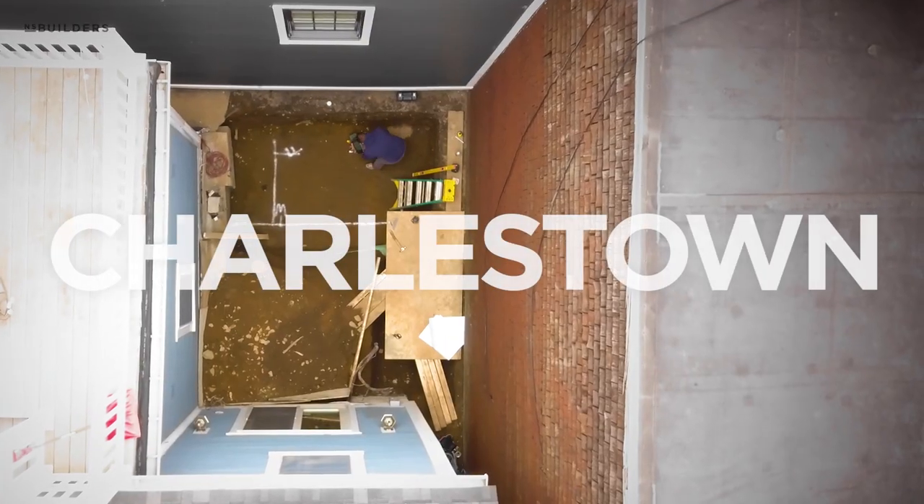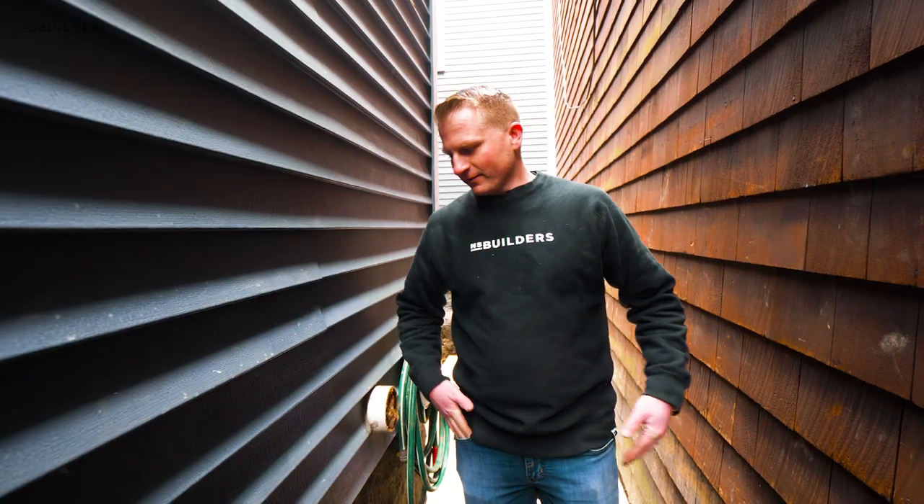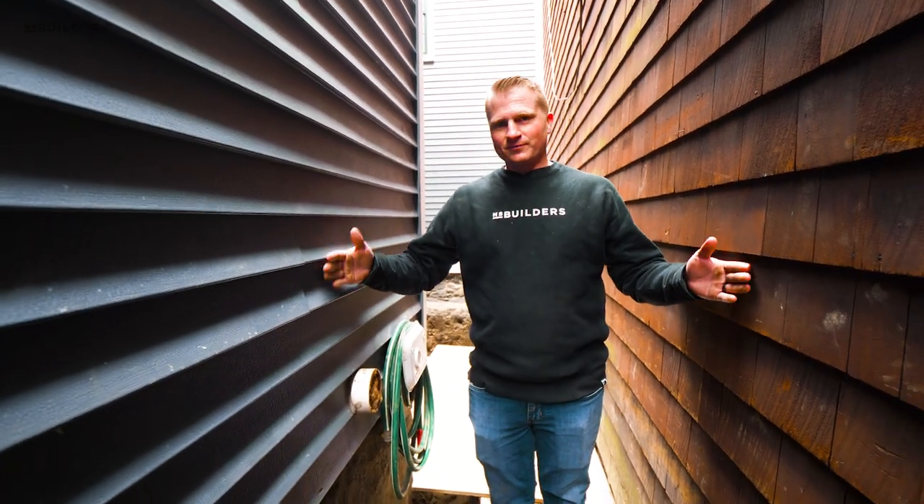Hey guys, I'm Mike Hume. I'm filling in for Nick on our site visit this week. Today we're in Charlestown where we're starting to build a small addition on the backside of a house. Believe it or not, we actually found some room in Charlestown to build.